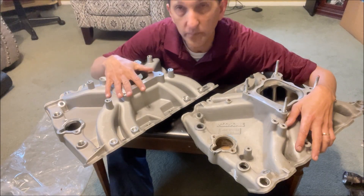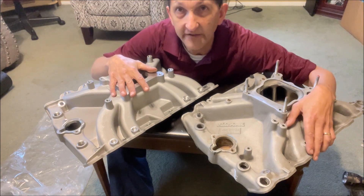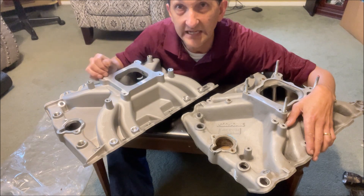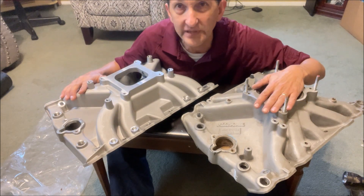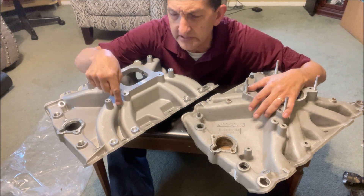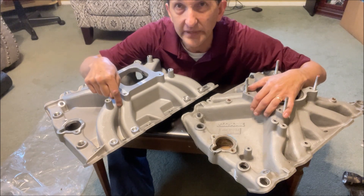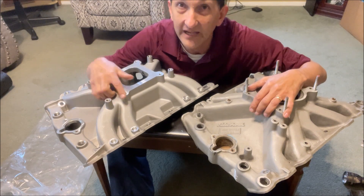Hello everybody. Today's video I'm going to show you a product spotlight on the Oldsmobile 400 425 455 Big Block Speedmaster Low-Rise Single-Plane Intake, and I'll compare it and contrast it to the venerable old Torquer Single-Plane Intake. I'm going to show you something very surprising about this intake you may not like unless you've really seen some pictures of it. I don't think it shows up on the website or on the ads.